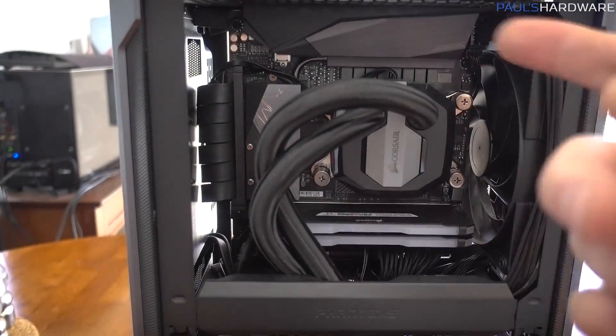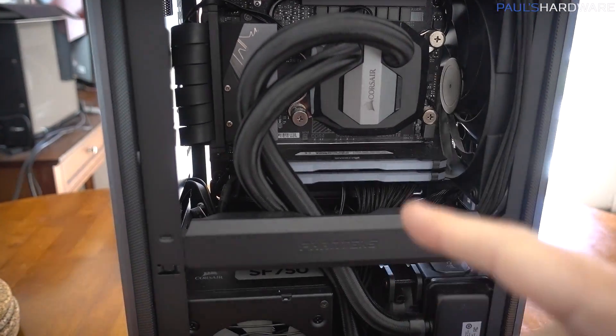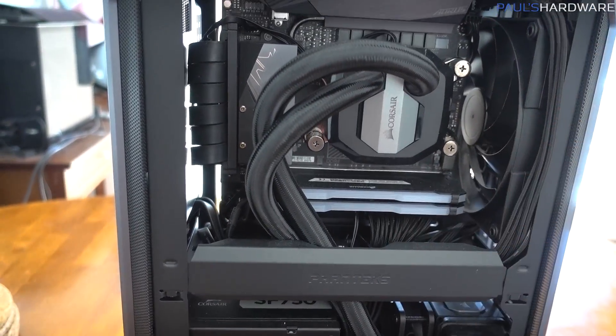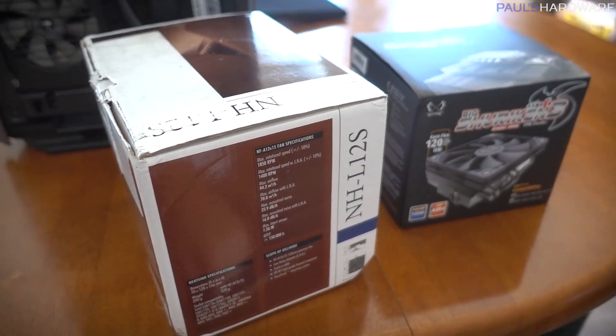So here's what I'm going to do. First, power the system on and hopefully verify that this pump is actually dead. Second, assuming it is dead, I'll need to remove the whole AIO — which is not the easiest thing to do in a small form factor case like this, which is part of the reason Chad needed my help. And third, of course, installing one of these air coolers and making sure that fixes the issue. That sounds like a plan, so let's get going.